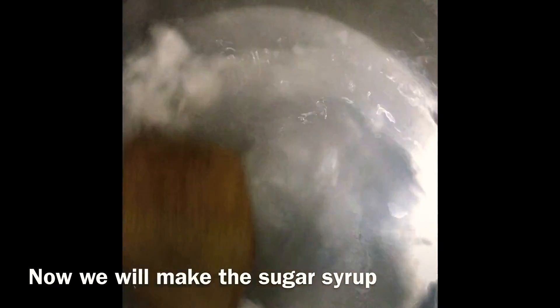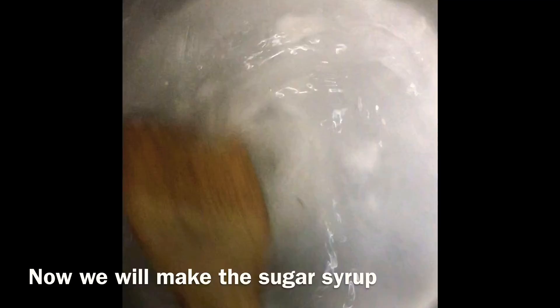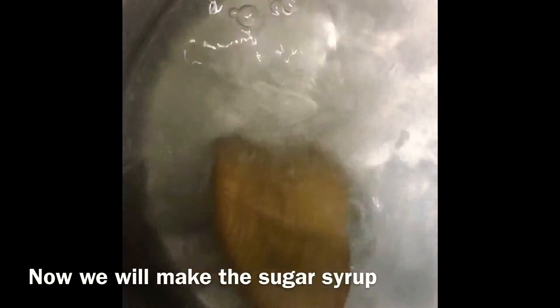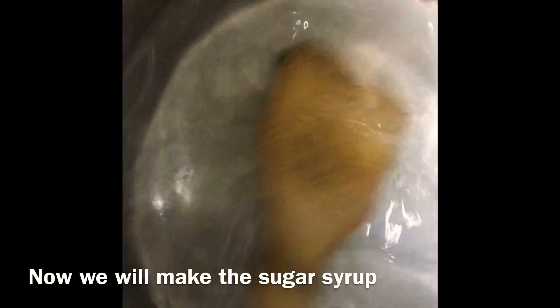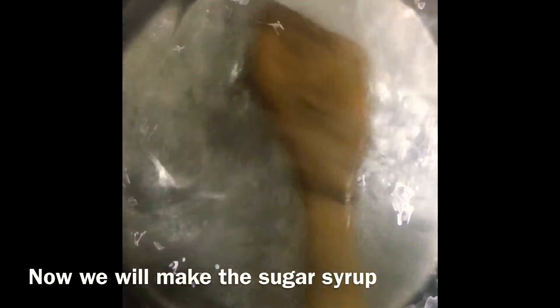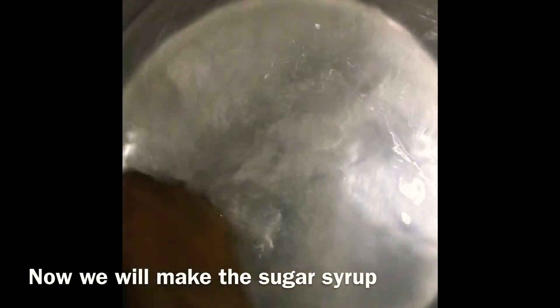I have added 1 cup of powdered sugar because it dissolves easily. We are going to mix the powdered sugar until it dissolves — it will take about 30 seconds or less because we have taken powdered sugar. Once the powdered sugar has been dissolved, we are going to add 3 green cardamoms so that it gives a nice fragrance and smell to the syrup.